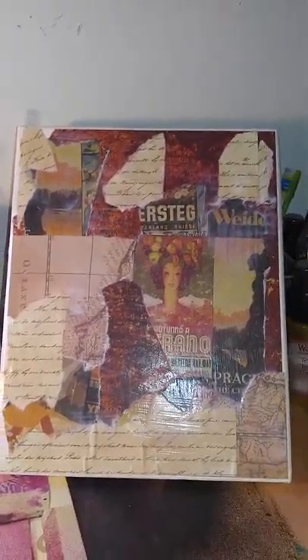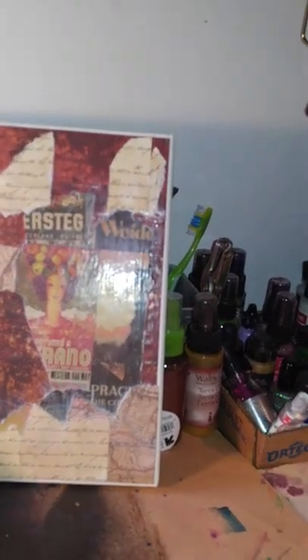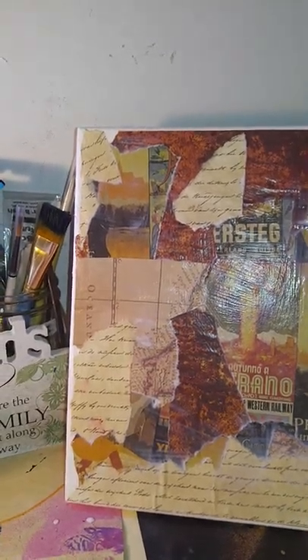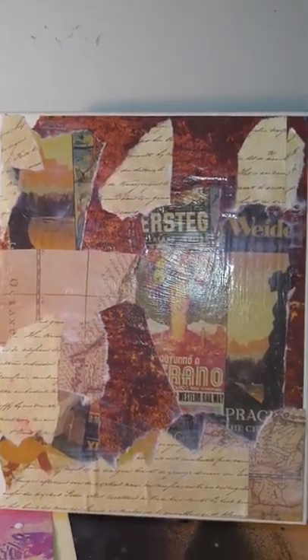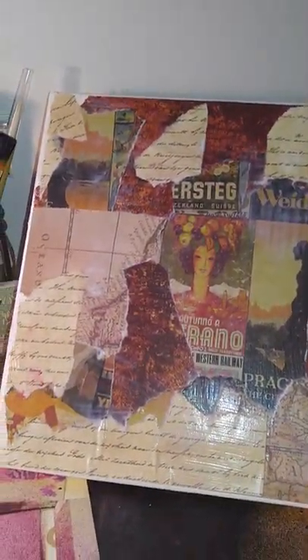This is my art board — I buy them from Michael's, usually in big packs. I've been drying it with a heat gun, and there are quite a few layers here. The good thing is all these colors will go really well together when I build up on it.